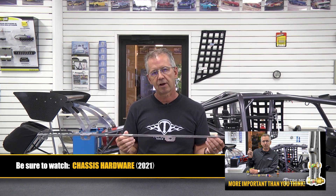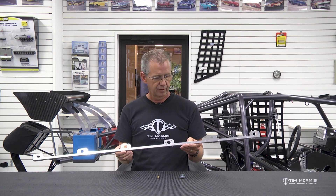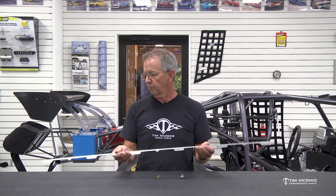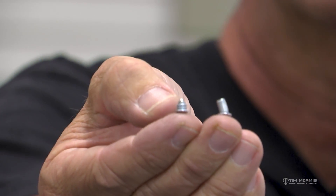I would suggest grabbing 100 of those Avex rivets — they're not that expensive for the performance that you get out of them. These do not get loose. These stay tight for a long, long time. These are very, very good rivets.